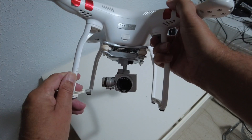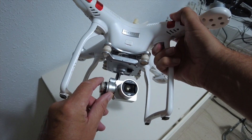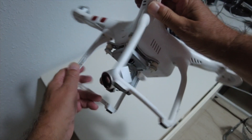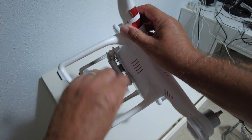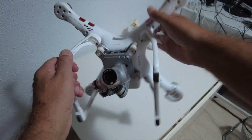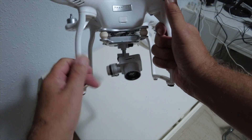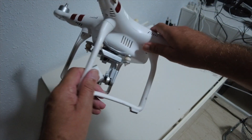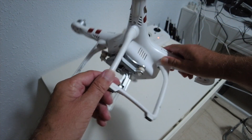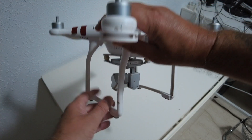Now we'll check the drone. The camera looks fine — I will clean the lens on that. Something else worth checking is the gimbal rubbers; these do tend to wear and you can replace them. Also check the little pins on the gimbal — they tend to break, and if they're damaged in any way you'll get gimbal shake.